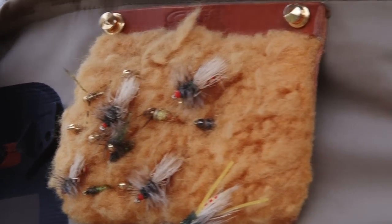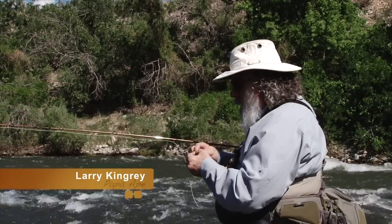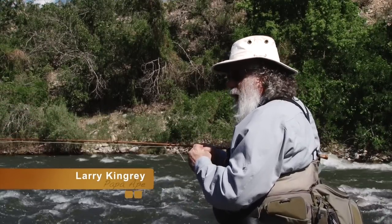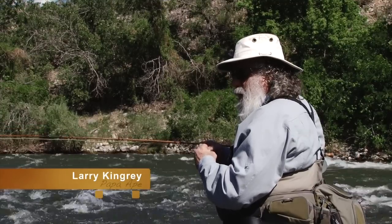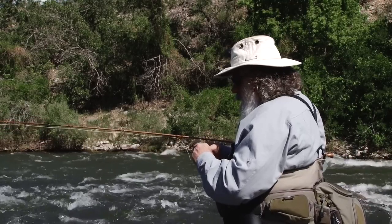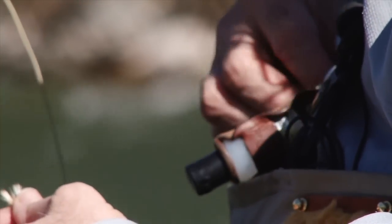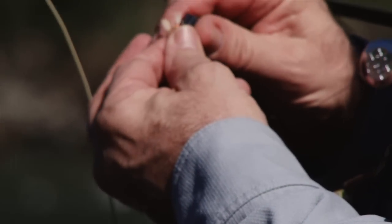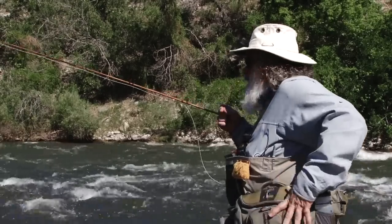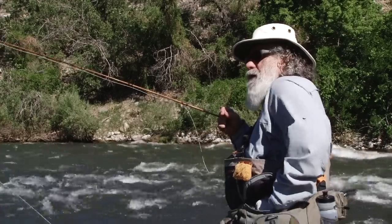Our big foam-bodied dry fly works as both an imitation of the golden stone and the strike indicator for our nymph. We're going to put a little gold ice nymph below this on a couple of feet of 5X tippet and fish it in a 16. The fish are eating the adult stone flies and also small gold yellow colored nymphs in the water. We've got yellow sallies, we've got PMDs, so in some of these deeper pockets we can nymph fish them without having to put on a full blown nymph rig.